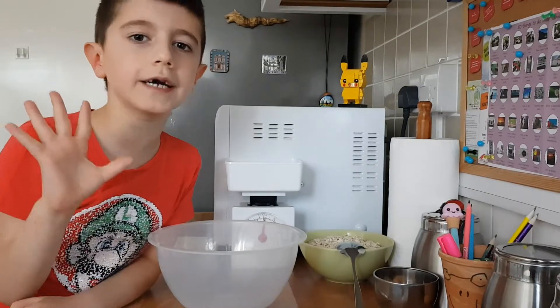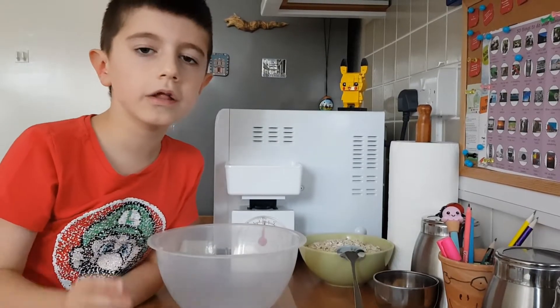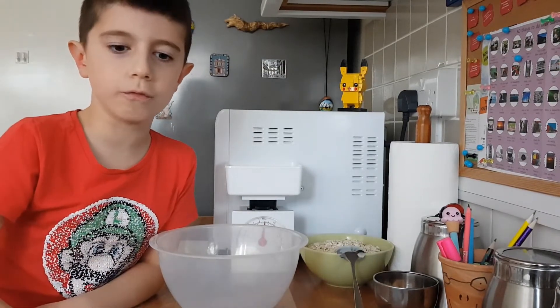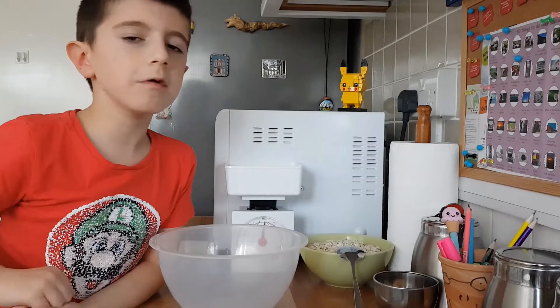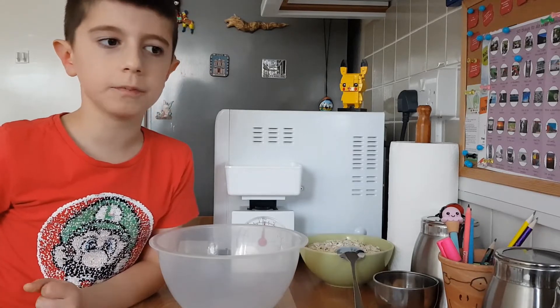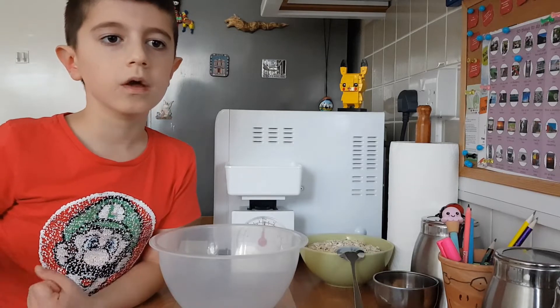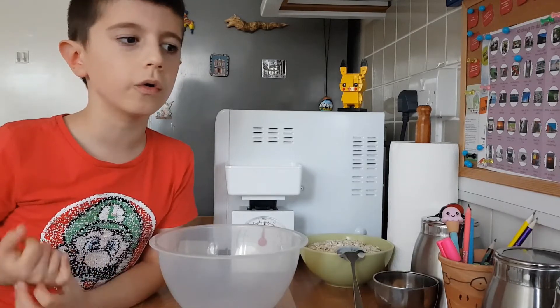Hi guys, today we're going to make cookies and there's two ingredients: bananas and oats. When we get to the part to put the cookies in the oven, please ask your parents, your mum and dad, or your big brothers and your big sisters.